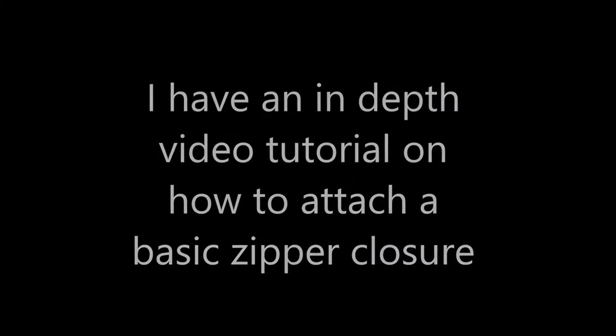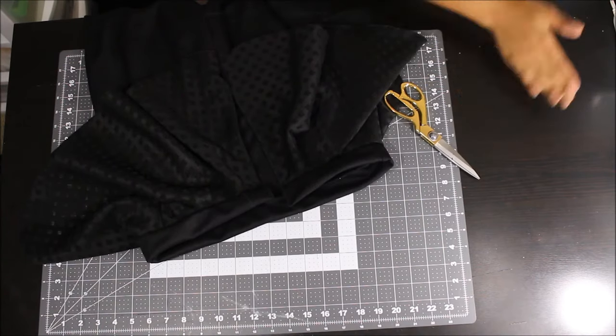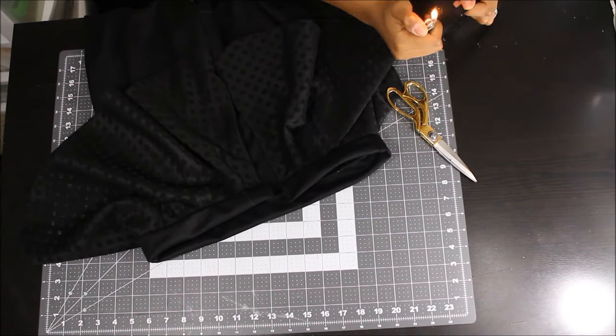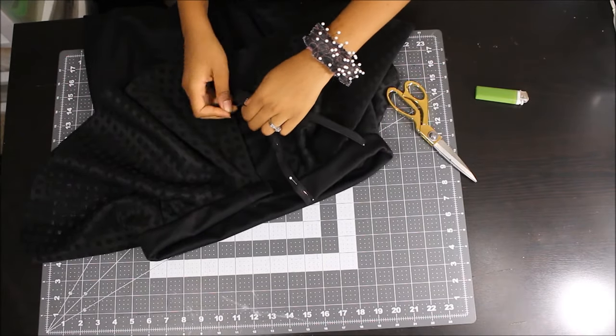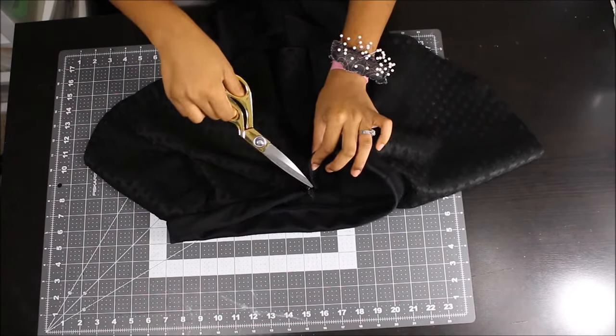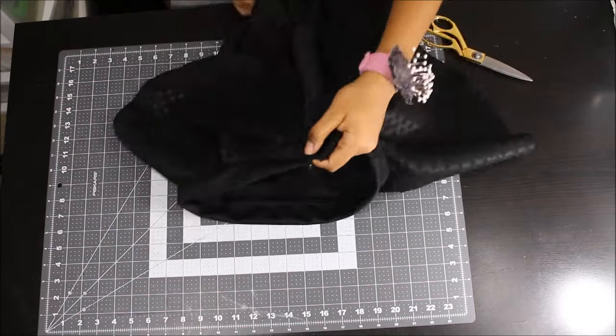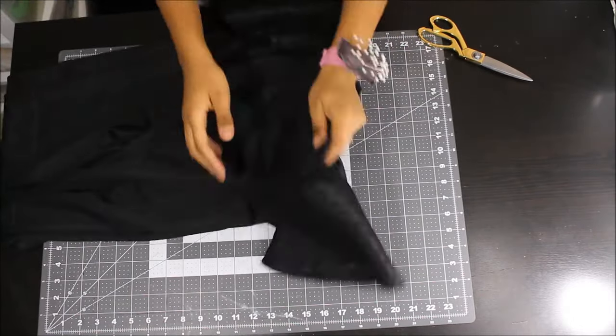I have an in-depth tutorial on how to attach a basic zipper closure, so be sure to go check that out — I'll leave it in the info bar above. I'm not going to go into details on how I attach my zipper here. As you can see, I'm attaching my zipper and now the zipper is attached. Our pants are pretty much complete. Now all we have to do is hem the bottom, and once you go ahead and hem your pants you'll be done with your project.